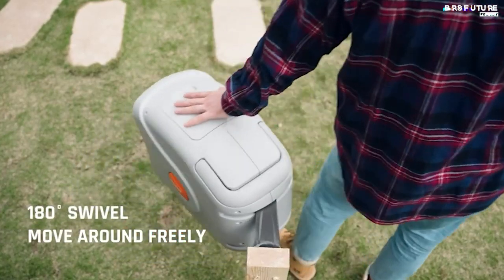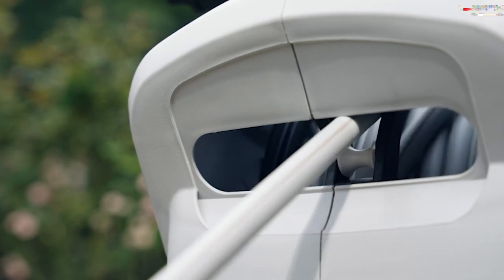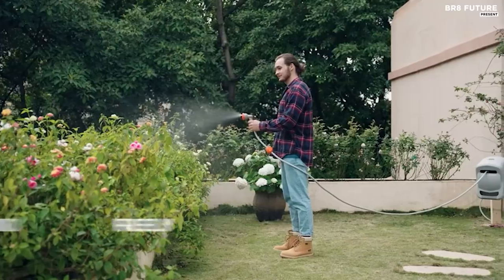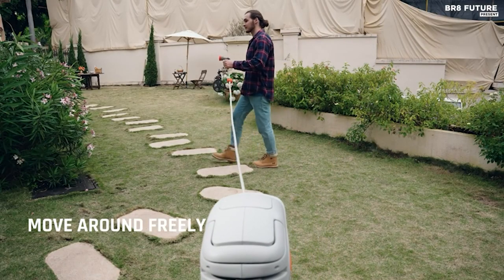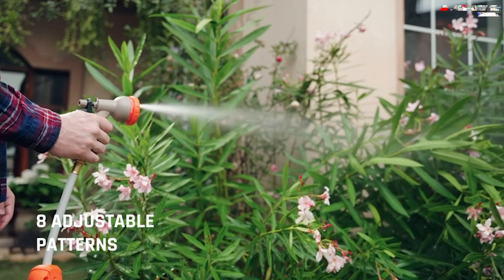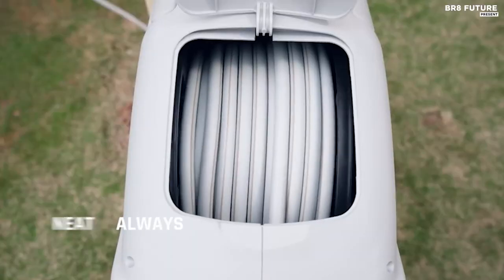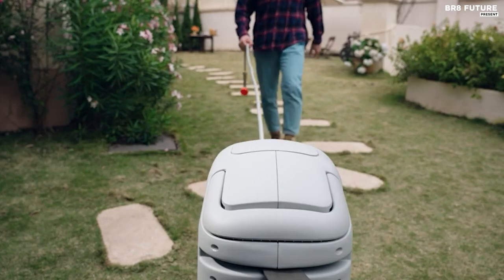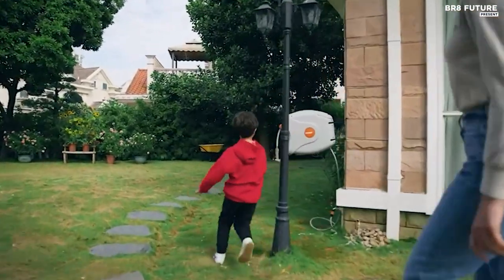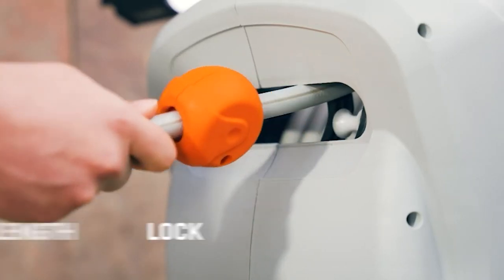Say goodbye to constantly holding the hose thanks to the convenient lock length feature. Once you reach your desired length, it automatically locks in place, providing a hands-free experience. Additionally, this reel includes a safety lock on the side panel, ensuring added protection for children and seniors during retraction. Built to last, the rugged hose reel is crafted from a new polymer with exceptional pressure resistance and toughness, guaranteeing it won't easily bend or break. Withstanding up to 350 psi high pressure, this reel is built for longevity. The fittings are made of solid brass, complemented by a thickened waterproof and leak-proof rubber ring to prevent rust and corrosion.